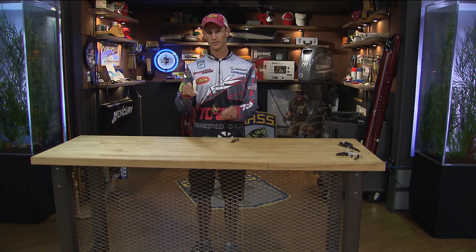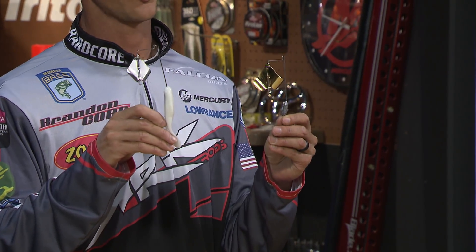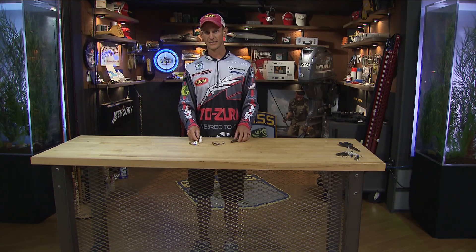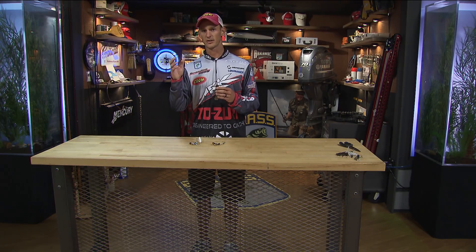This right here is my Greenfish Tackle Signature Series Toad Toader Buzzbait. This bait is designed to put a soft plastic on. The reason I like to put a soft plastic on my buzzbaits, such as this Zoom Horny Toad here, is because of presentation.